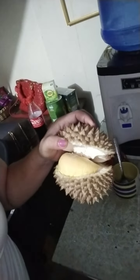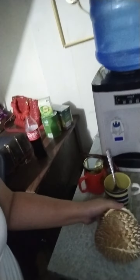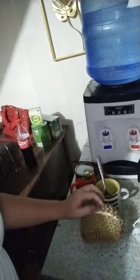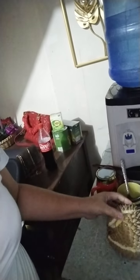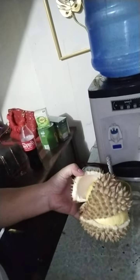I have a small durian and look at this inside - it's small and here, look inside. Oh, still big! The meat of this durian - yes, thanks for watching guys. This is my half kilo durian, it's small but terrible.